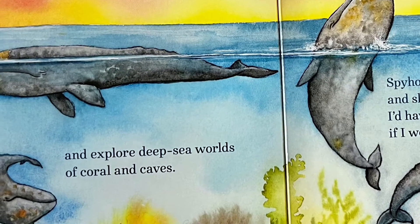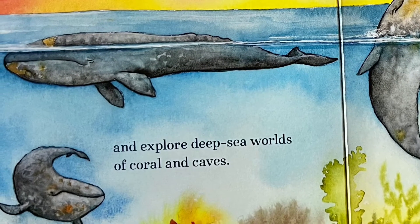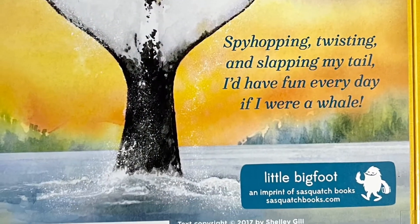Spy hopping, twisting, and slapping my tail, I'd have fun every day if I were a whale. The end.